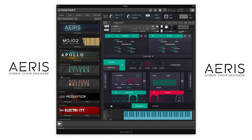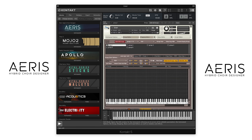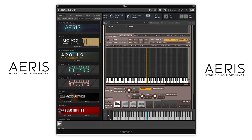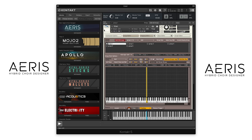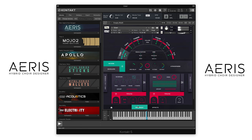The third patch included in ARIS is our user patch. In here, if you have the full version of Kontakt, you can take one of your own samples and use the processing that ARIS provides with your own sample. We'll drop this on a note here and then just change the mode there. And now here is a pad that we have from our computer, and you can use the same movement and LFO sequencer section here.